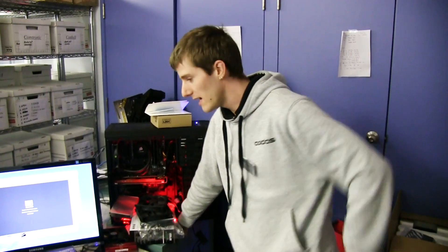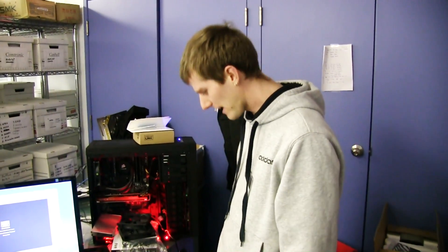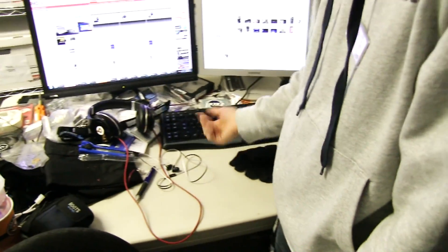Welcome to an impromptu unboxing here in the crazy Russian laboratory, which is actually messier than usual. Beats headphones? Who leaves this kind of stuff lying around? Disgusting.